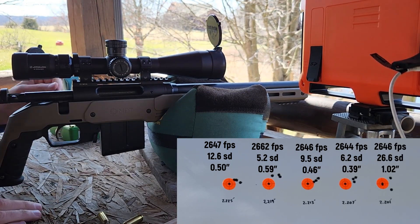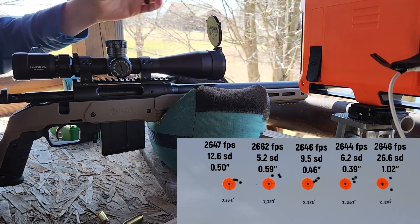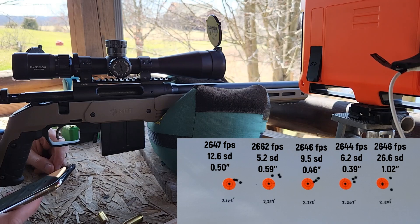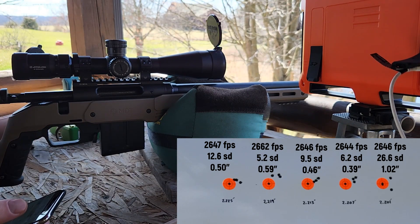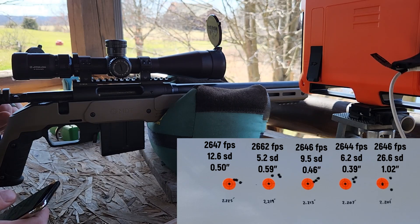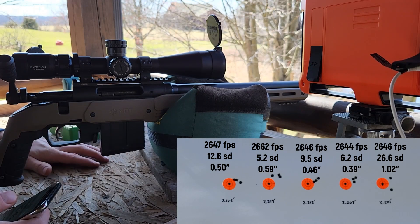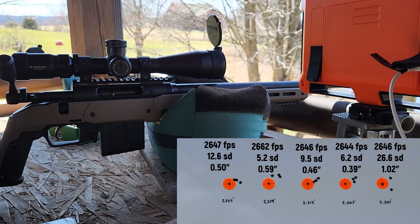Alright, definitely the worst group there at the end. The barrel is not hot, so I don't think it's a barrel heat issue. As we got a little bit shorter it tightened up, and then opened back up at the end. Our SD was pretty bad on that last group as well — I don't know if that's what screwed it up or not. Let's get over there and take a closer look at this target.